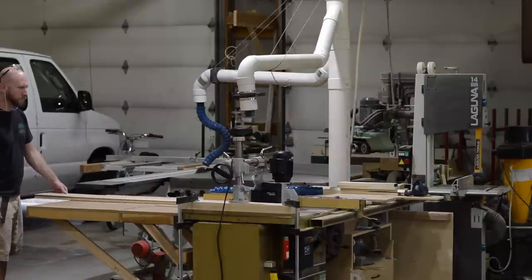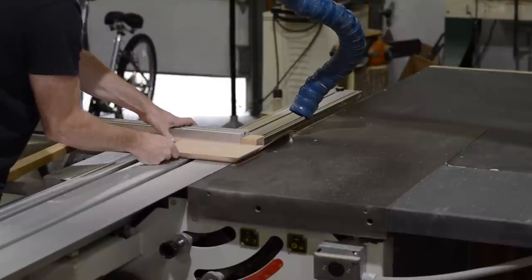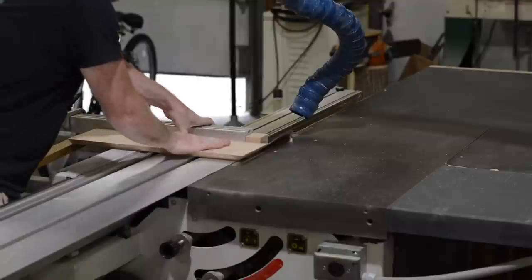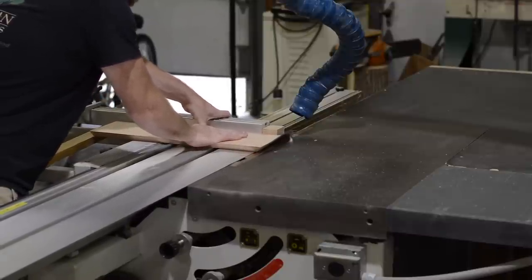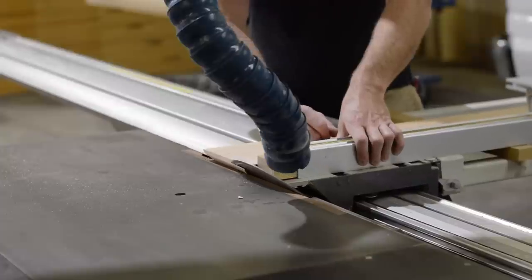Hey, look at that — I'm wearing my safety glasses finally. The ends of the long pieces are cut on the sliding table saw, which is just one of a thousand little tricks you can do with a sliding table saw. It makes life real easy.